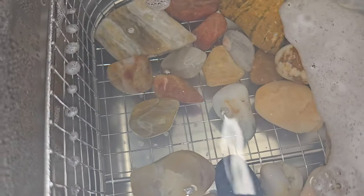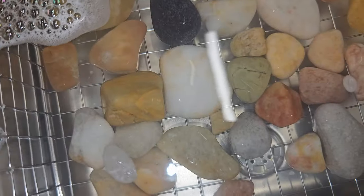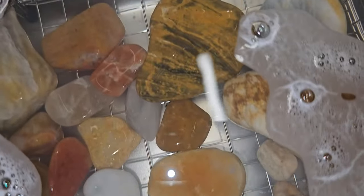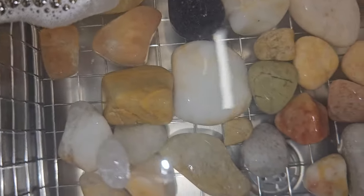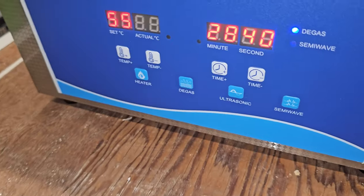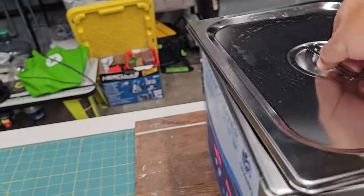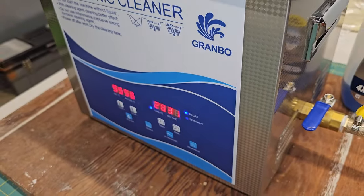It kind of worked — this is now the bottom side and it turned out quite a bit cleaner than the top side. So I flipped everything and put it on for another half hour on degas instead, just to see what that does.